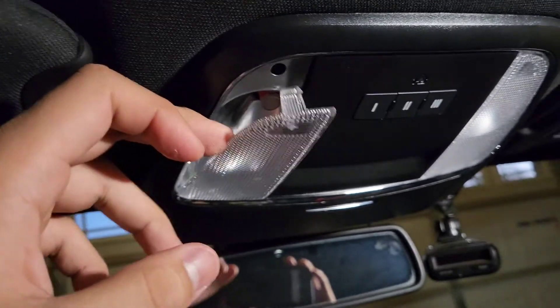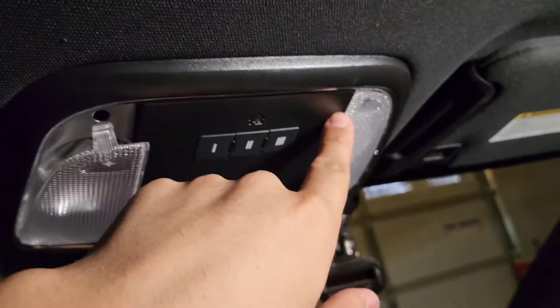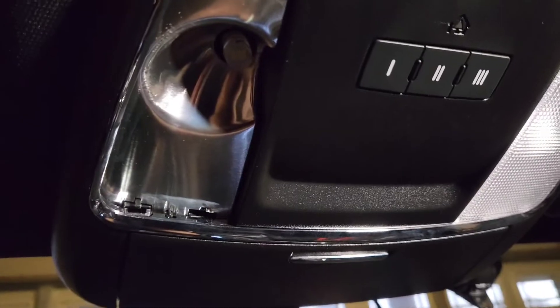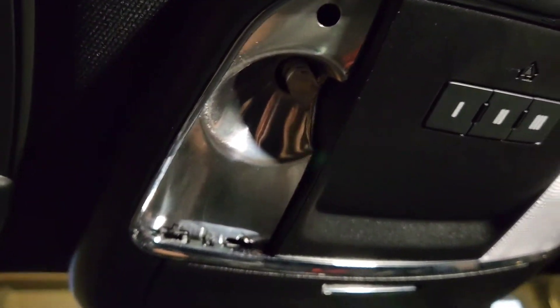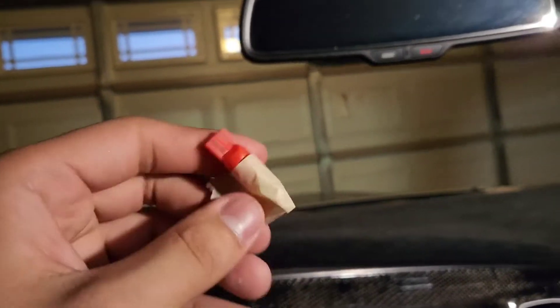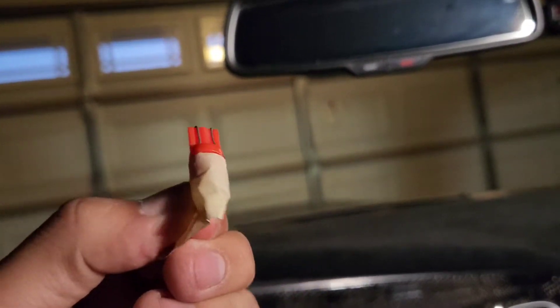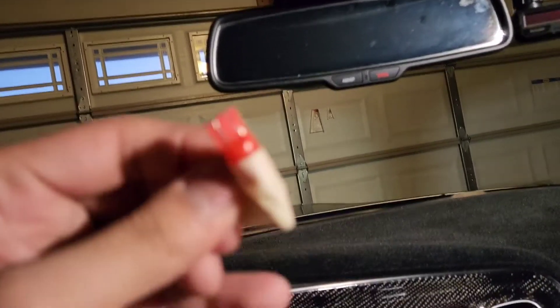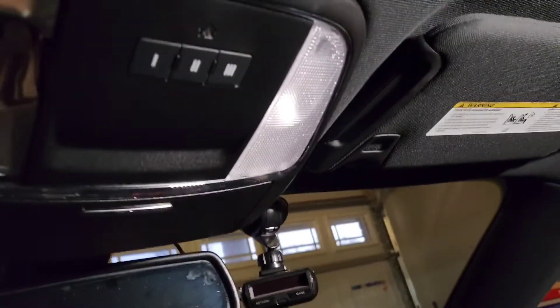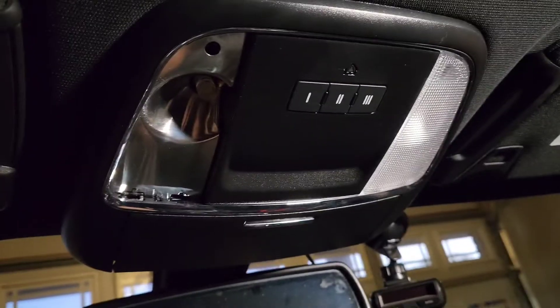Just pry it out from this top corner and you should be good. So I put the new one on — there's the new one, and this is the old one. I used tape to circle around it and then pull it out, and then you just plug the new one right back where it goes and you're good. Now I need to do that side and then put them back together.